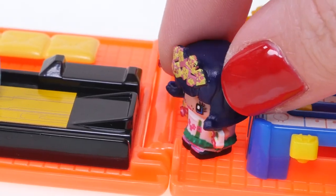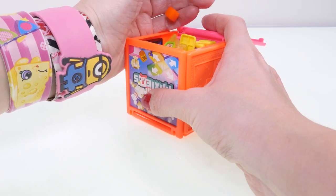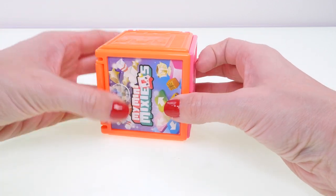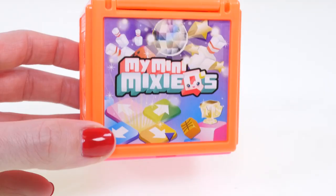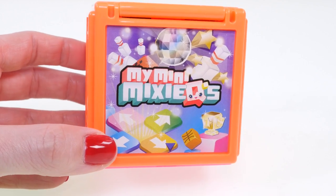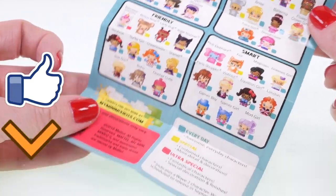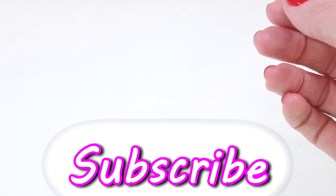When everyone's done playing, you can fold it all up, place all the little pieces inside, and fold it closed. It all fits inside this little cube, and on the outside of the cube it has these cute little scenes. I hope you enjoyed checking out the My Mini Mixi Q's Neon Arcade Playset! Let me know in the comments which ones you'd like to collect. If you'd like to see more videos, click the thumbs up. This is Kaylee for DCTC — thanks for watching!